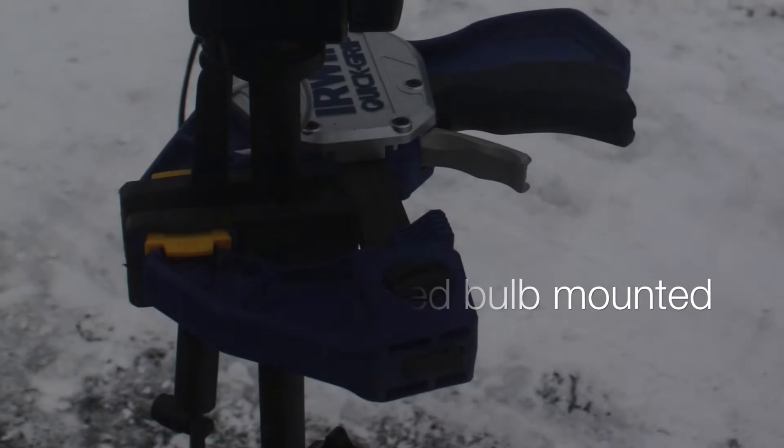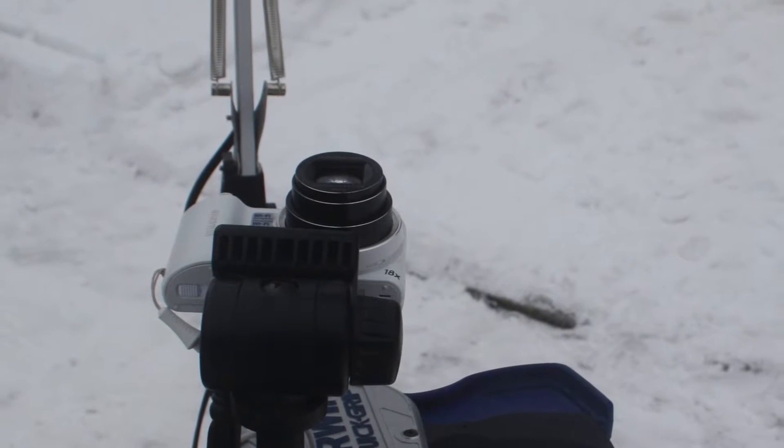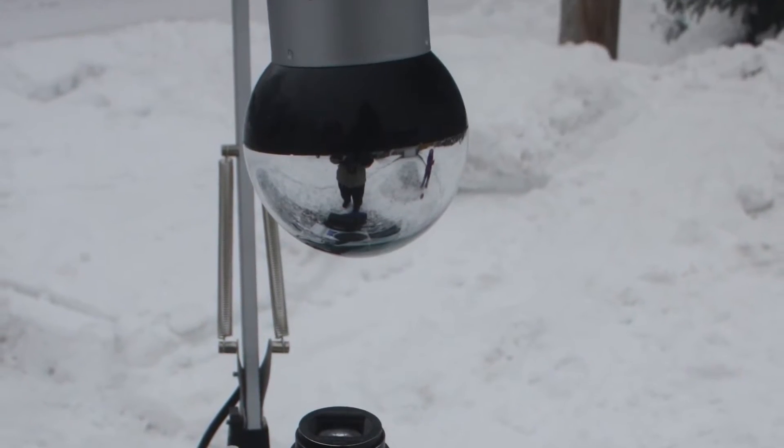The setup is fairly simple. What you're going to need is a semi-mirrored light bulb, a tripod, a camera, and a lamp. Don't worry if you don't have a tripod — you can use something else to mount your project on.